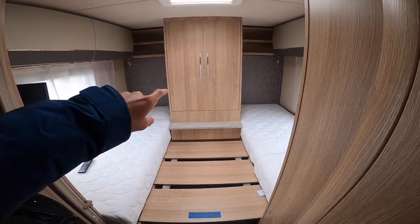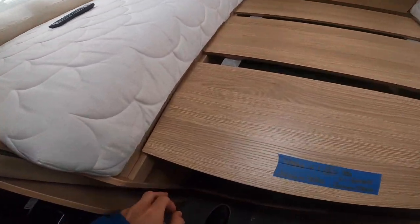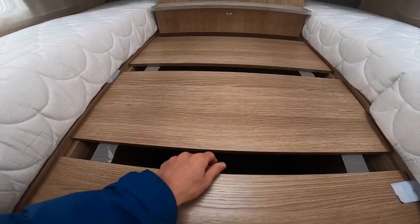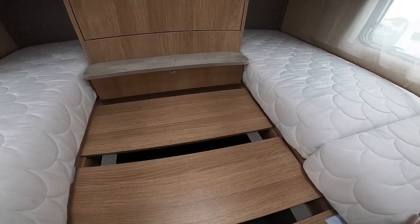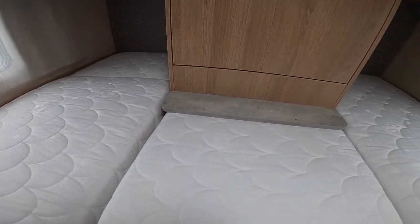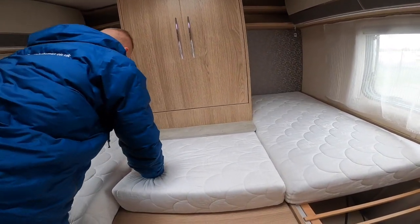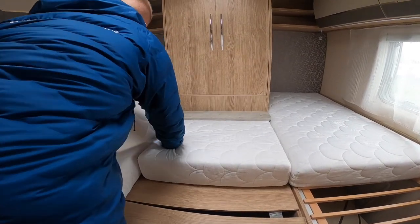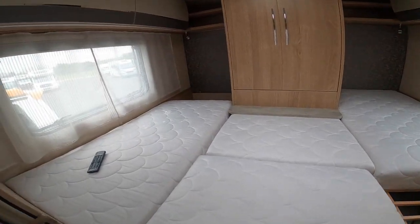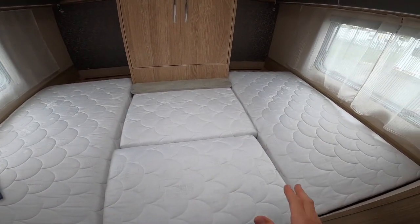You can use the makeup boards from the back wardrobe to make a double bed across the width of the vehicle. They rest on this rail on both sides and are spread so they bear the weight. Then pop the cushions on — there's one at the top of each — bring them down and you've got a double bed across the width of the motorhome.